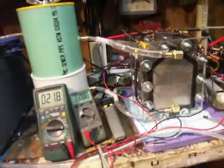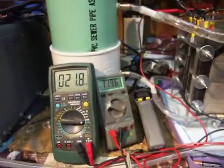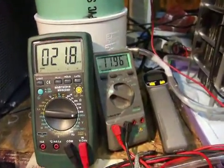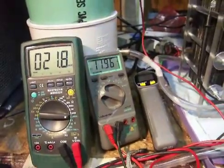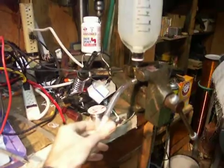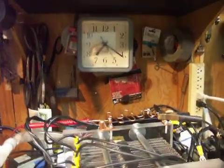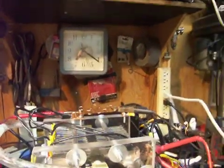We can do a run real quick. We've got 21.8 amps at 11.96 volts. I'll come over here to the HHO meter and use this clock over here. I'm going to start it on the number 6.